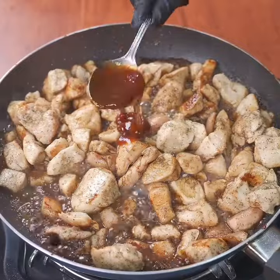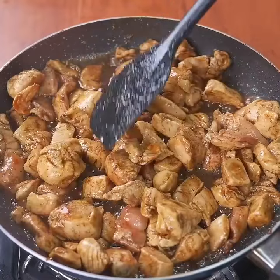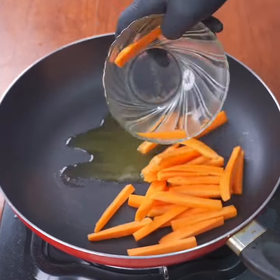When it's ready, add 90 milliliters of soy sauce and a tablespoon of barbecue sauce, and stir until the chicken absorbs these two ingredients well. That's how it should look — then set it aside.